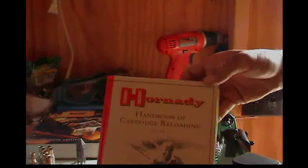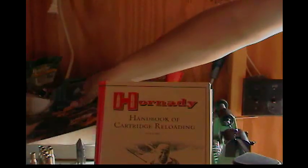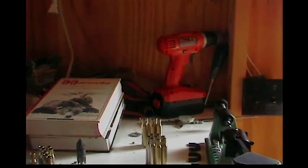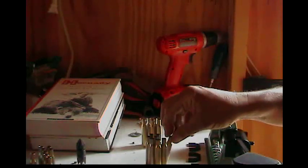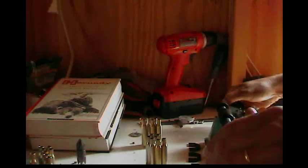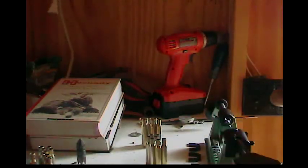I'll show you a couple of reloading books I like. The one I like best is the Hornady — those are about the only two I have. I got the Hornady book and the Nosler. I like the Hornady best; it seems like it's just set up better as far as the books are concerned.